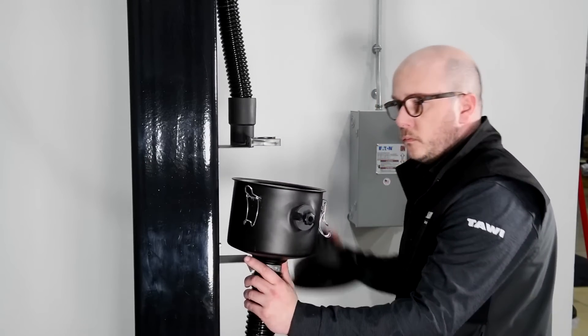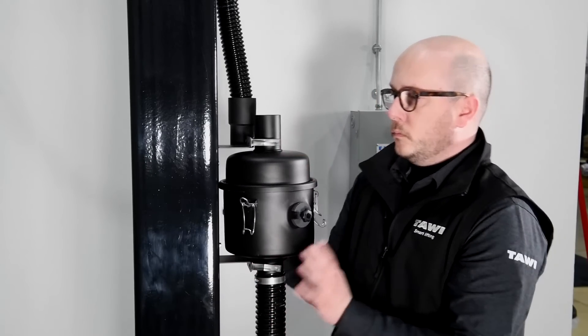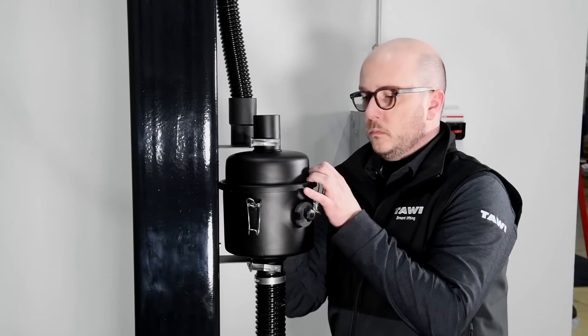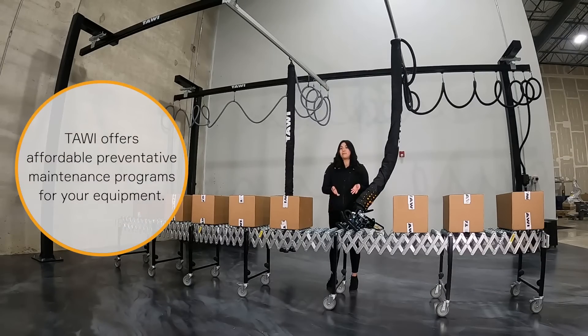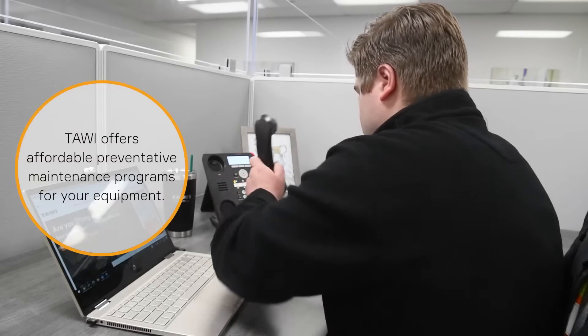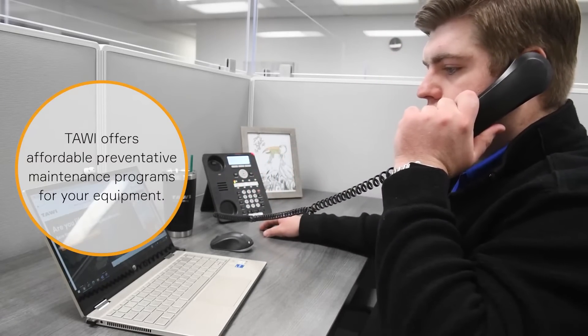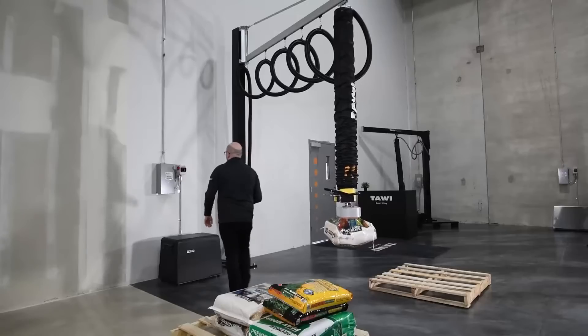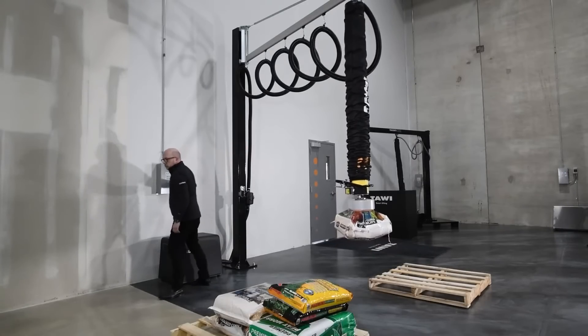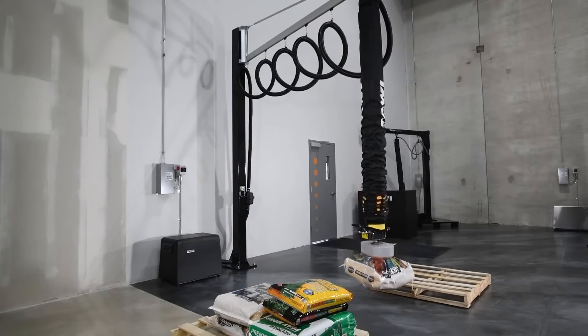In terms of maintenance, the system requires simple filter and gasket replacements based on the level of use. TAVI offers a preventative maintenance program, and we have our customer service team that can assist with any troubleshooting or part replacements. This makes it easier to maintain and use our vacuum lifters. If the system loses power, it won't drop the product — instead, it will slowly lower to the ground.